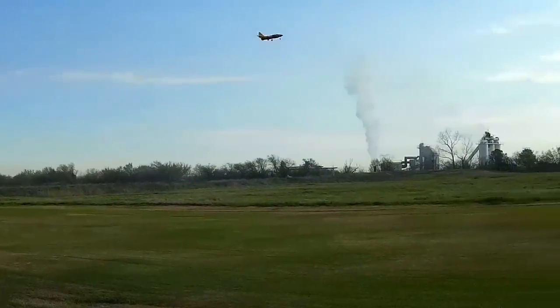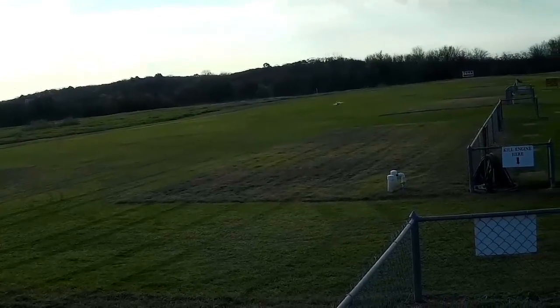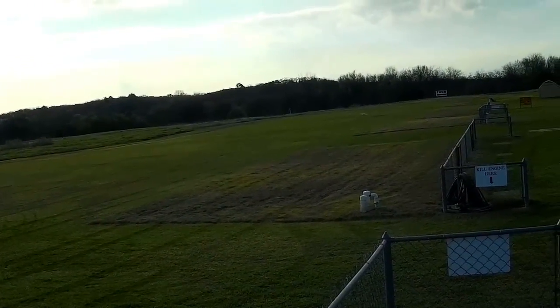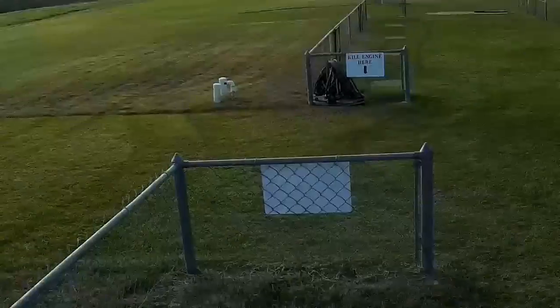I'm going to try landing it with the flaps on it this time.